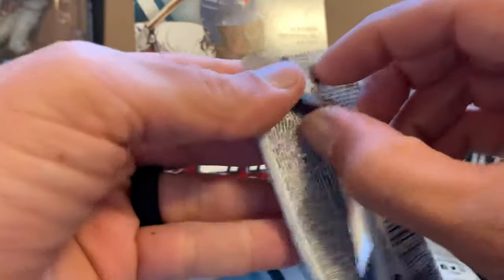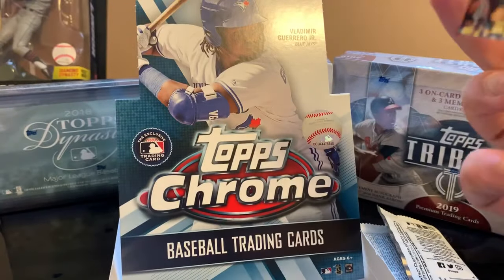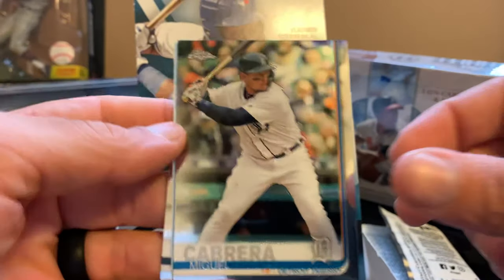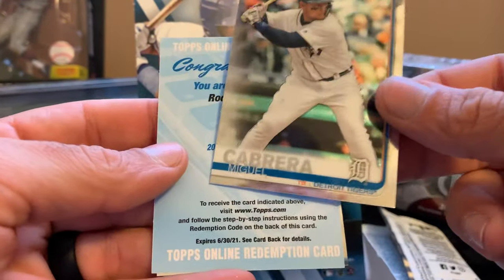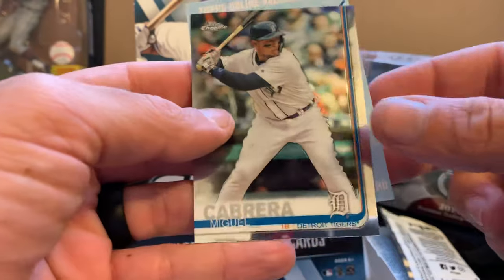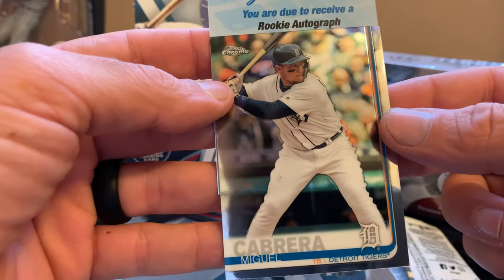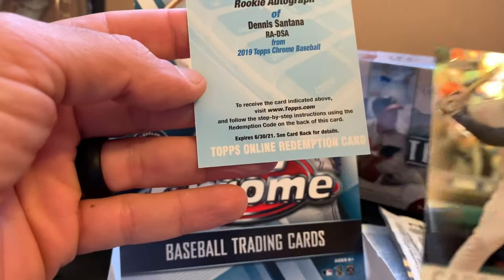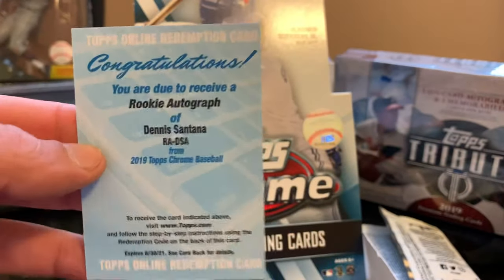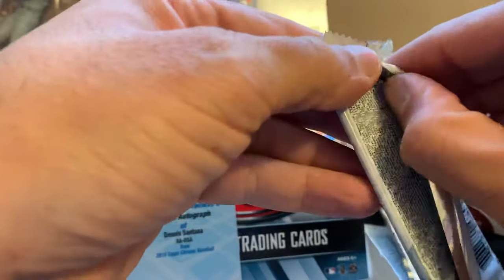We got three more packs — actually four more packs because we still have the thick card pack. Corey Seager, Miguel Cabrera. Oh, we got a redemption card — David Peralta — and congratulations, you're due to receive a rookie autograph of Dennis Santana! It's a redemption card. So I'll get it — I don't know if we have another auto too, could be two autos and one redemption.